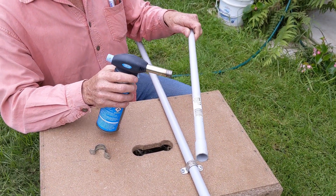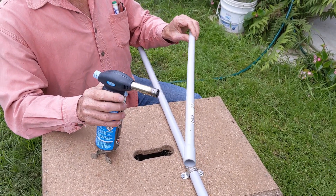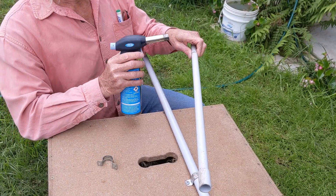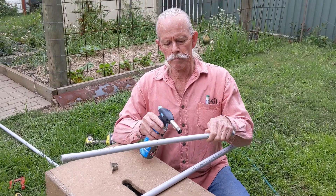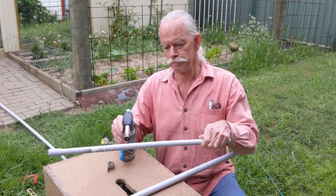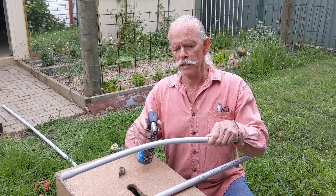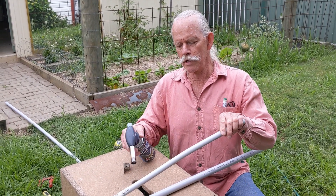Moving the flame up along, up, down, up. Notice it's starting to go a little bit floppy — just give it a little bit of support and heat it up some more.